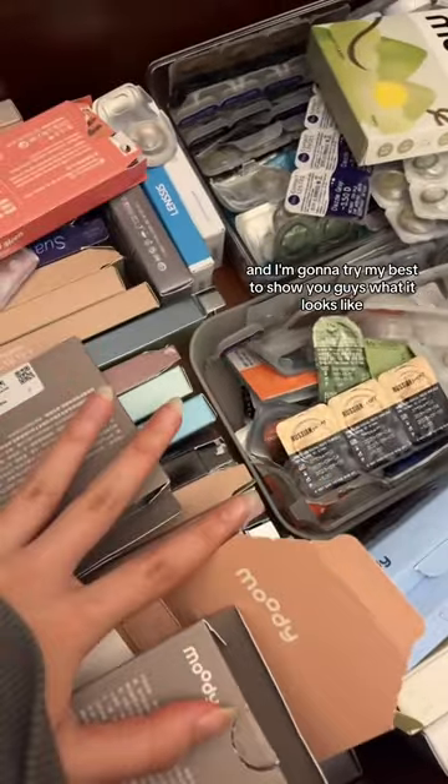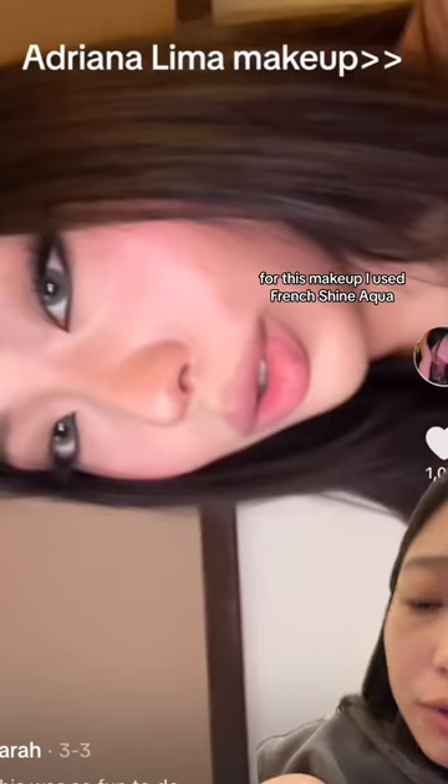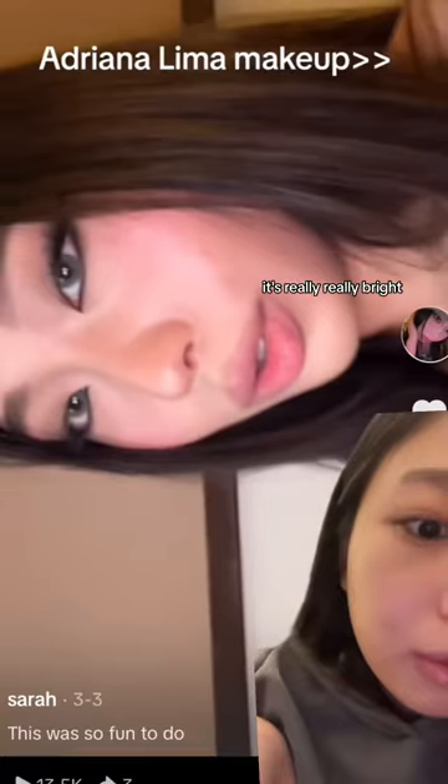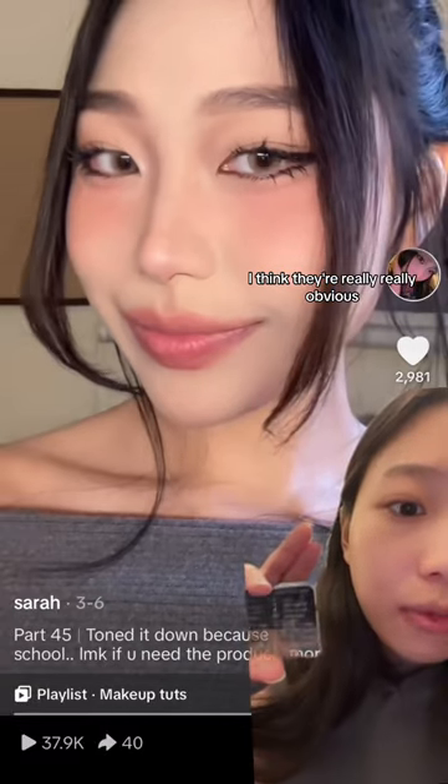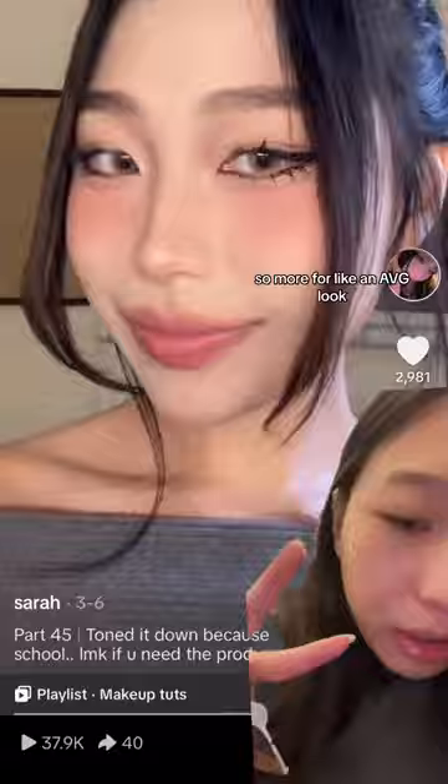For this makeup I used French Shine Aqua — it's really, really bright. This one is also really bright: it's Russian Smoky Brown. They also have it in green and gray. I think they're really obvious, so more for like an ABG look.